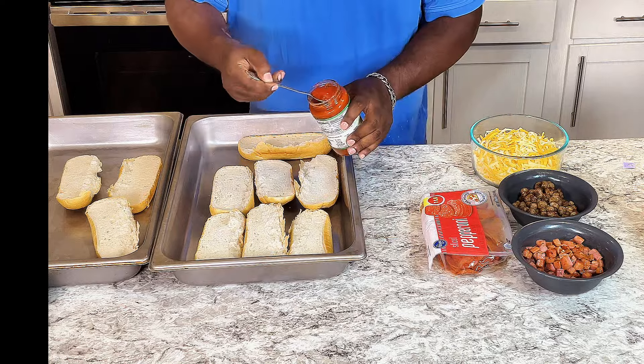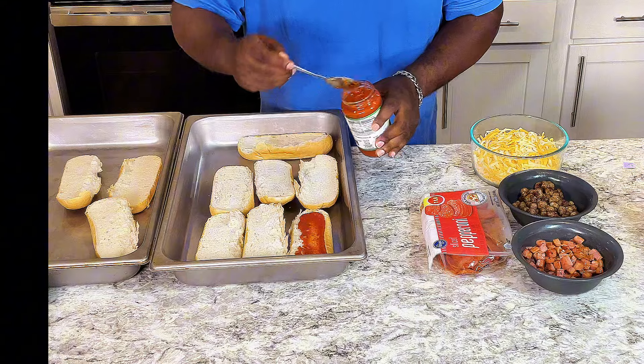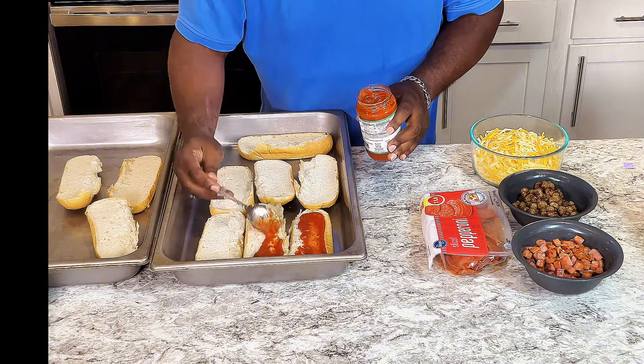Next, get your pizza sauce and just bless your bread with the pizza sauce.